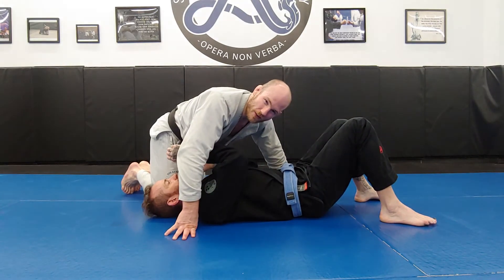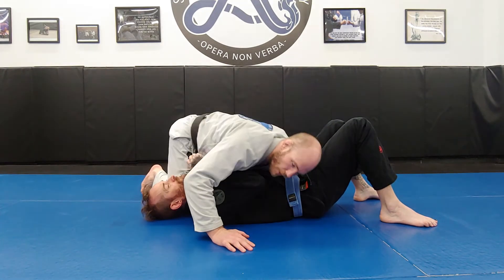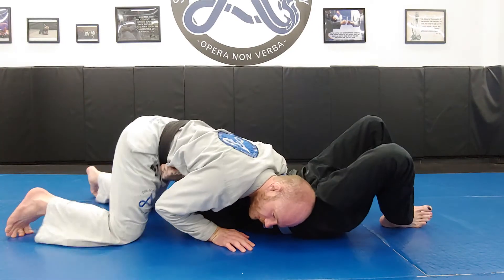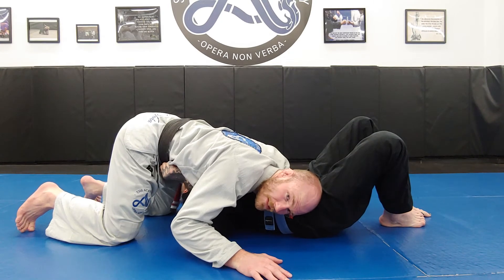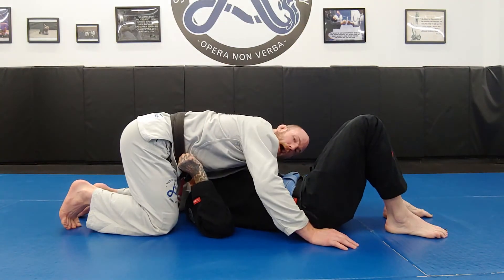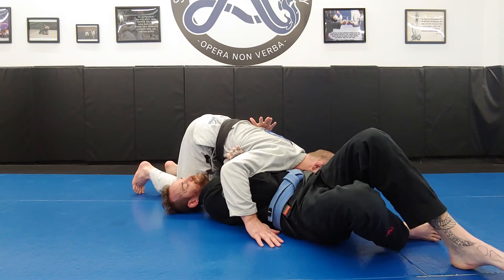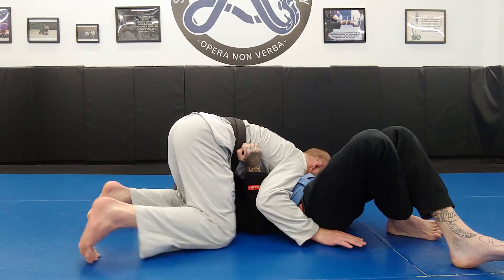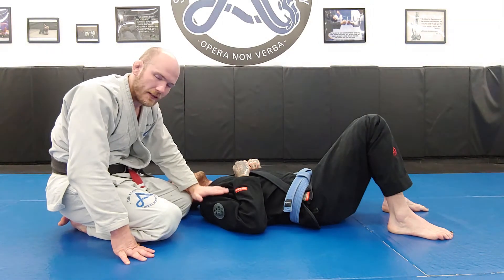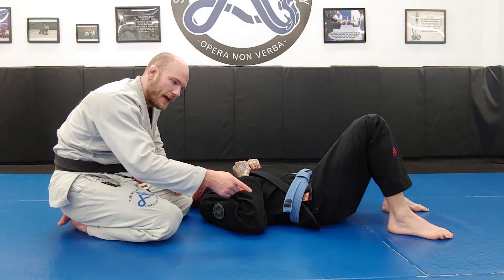Starting from north-south: north-south to north-south. In north-south, I want my hips on one side of the centerline and my head on the other. If he's able to push his head to the other side of my legs, my head and hips end up on the same side — that's a problem. So I make a transition from one side of north-south to the other by moving my head. If the opposite happens and he shoves my head to the other side of his hips, I bring my hips across to the other side. I always want hips on one side and head on the other.